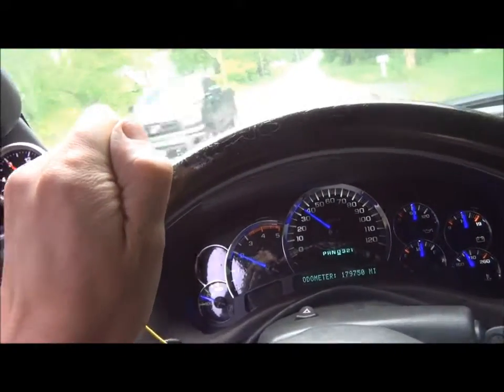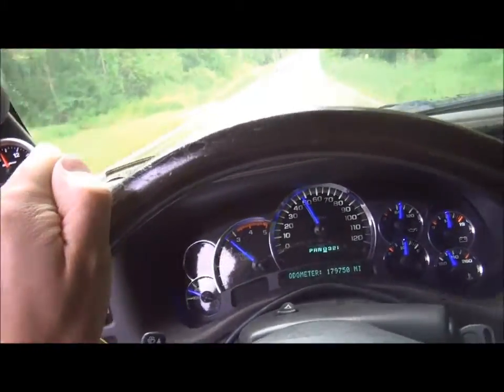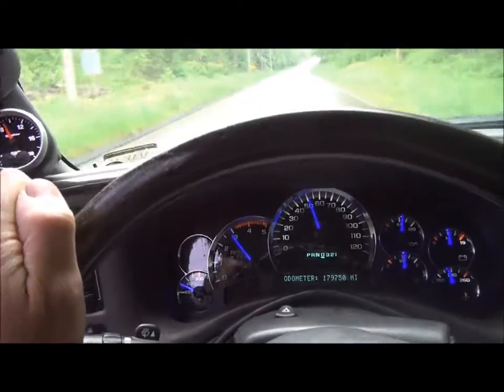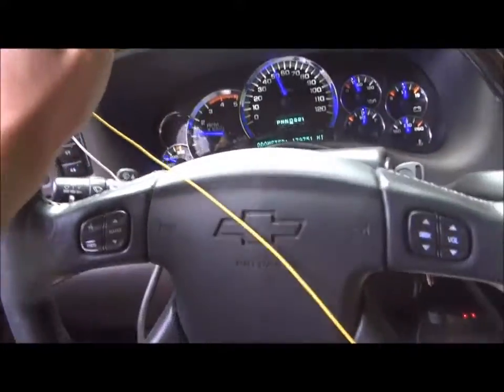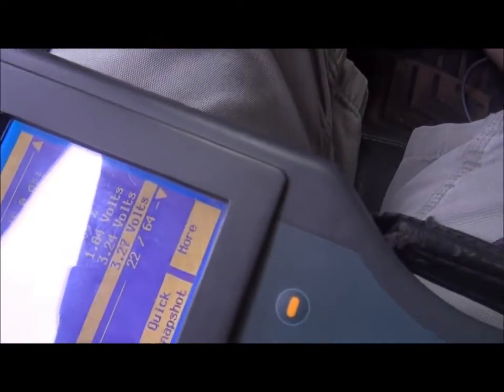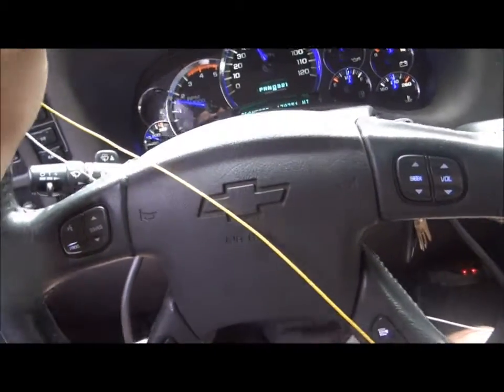My foot is still floored right now. When I let go — if you look, I'm not screwing with the throttle position. That's in torque reduction mode. You see pedal floored. I'm not messing with anything that's a safety issue or something.